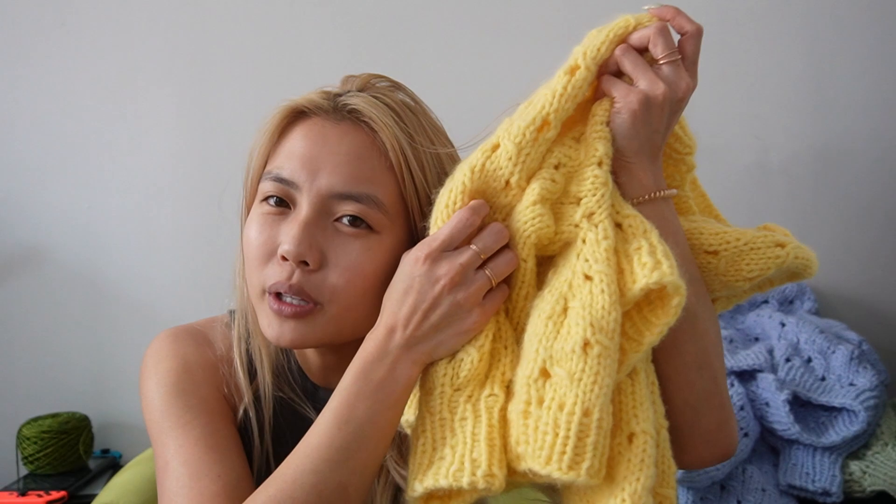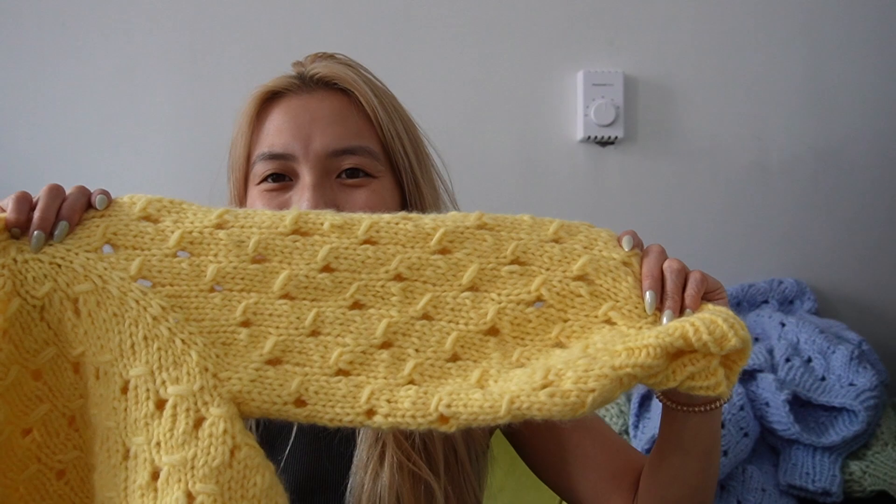Let me show you the sweater version of the Little Things sweater. It's in Wool in the Gang Feeling Good Yarn in Buttercup Yellow held double. I just reordered a bunch of this yarn because I really like the shade. I don't really wear that much pastel yellow but I think it looks really cute. This is a fun textured stitch — it's like smocked and it looks really elegant.